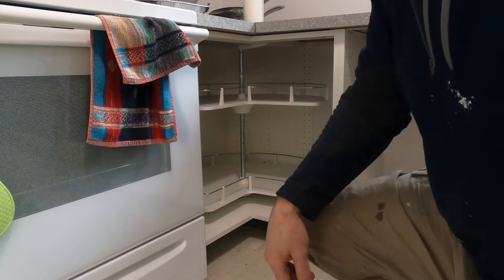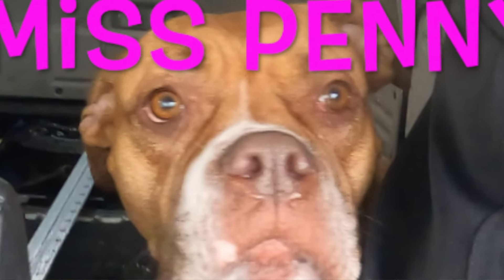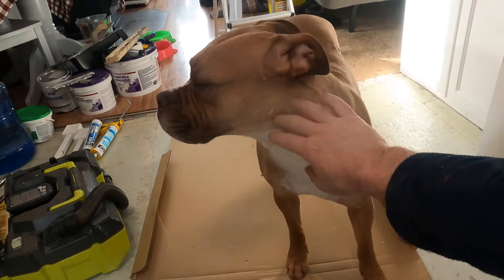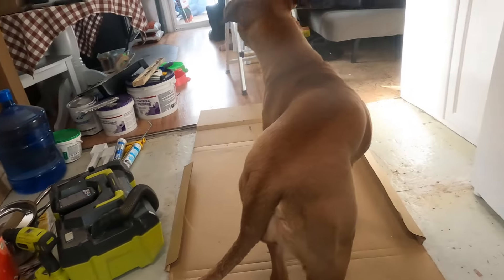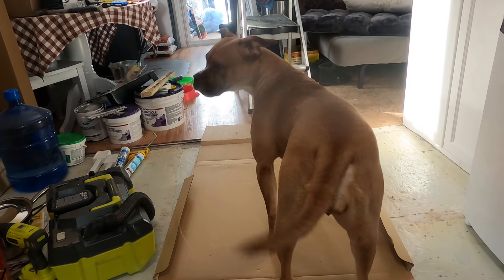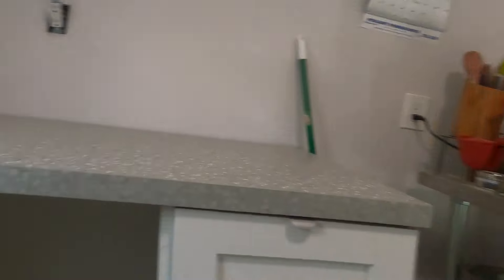Penny saw something outside and she's not happy — doing a bit of barking. Say hello to the camera! I think somebody saw a pet or something outside. Yes, good girl. Anyway, the dishwasher is going and it's working — that's good.